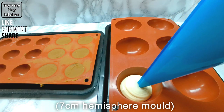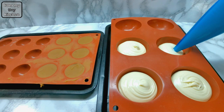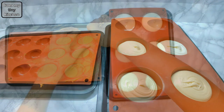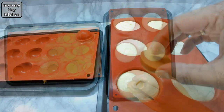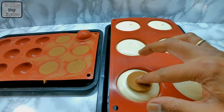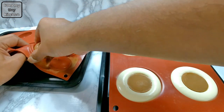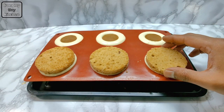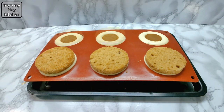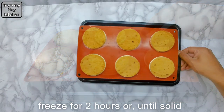Pipe the white chocolate mousse into a hemisphere mold, and then place in the frozen Biscoff. Then place in the freezer for about two hours or until solid.